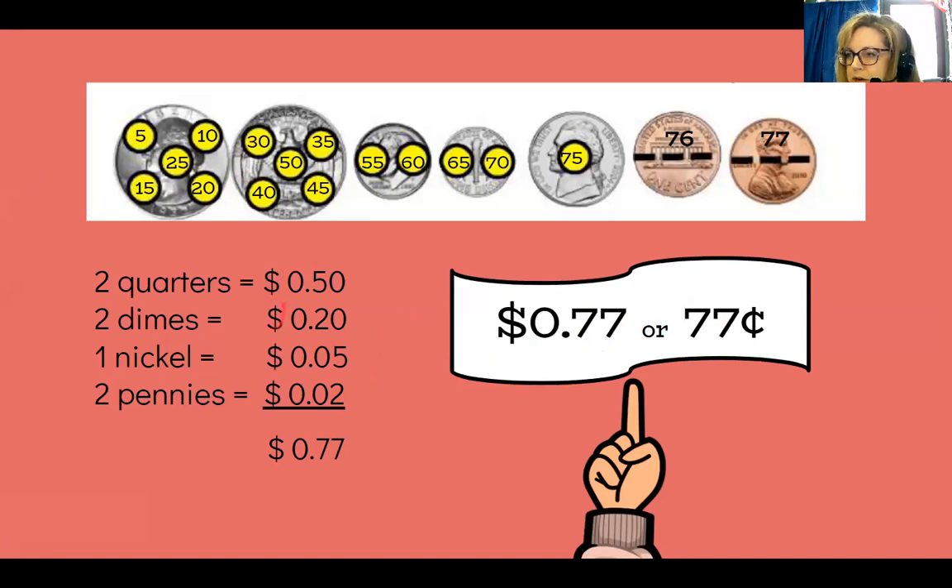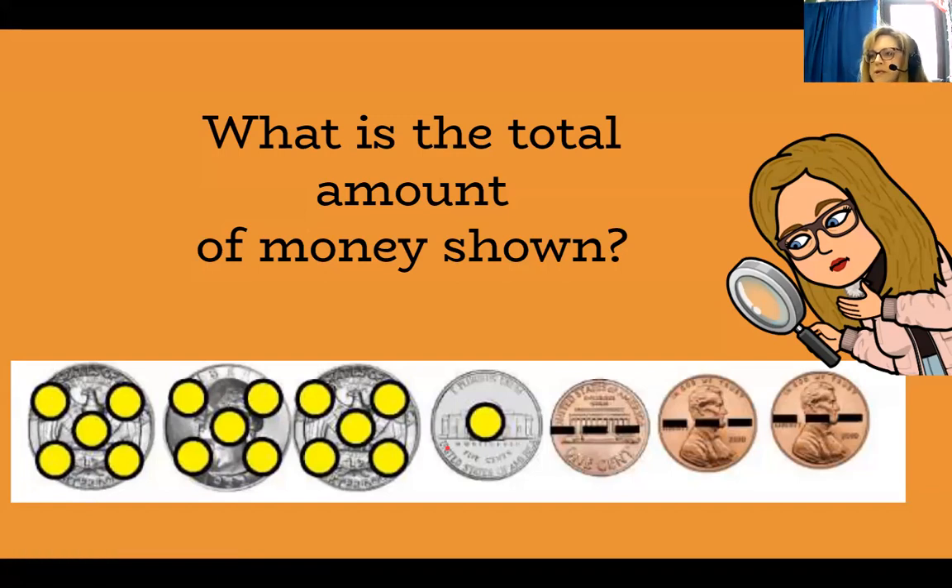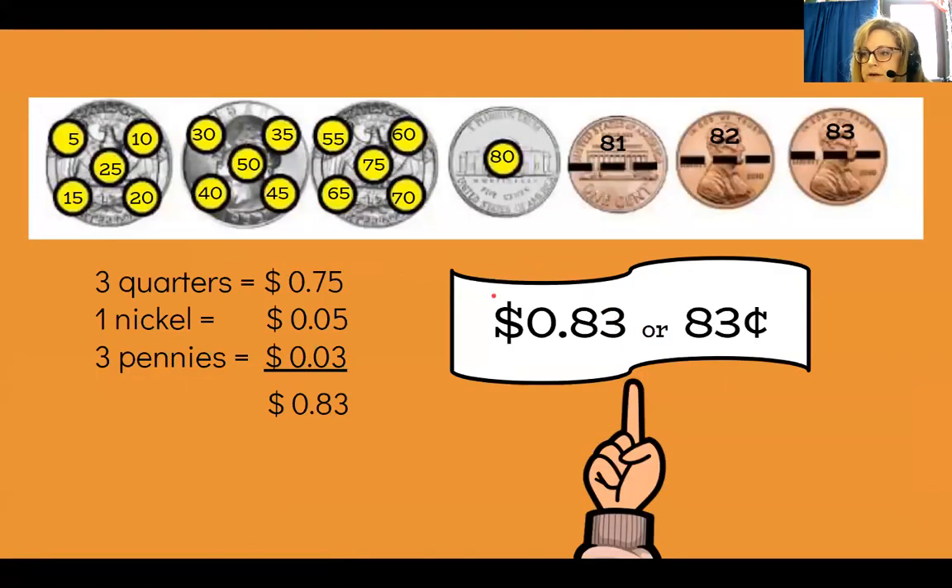They also show some addition here where you can line things up and add. When I assign this slideshow, you can use present mode and take your finger to touch each coin and count by five. For the next example: counting by five — 5, 10, 15, 20, 25, 30, 35, 40, 45, 50, 55, 60, 65, 70, 75, 80, 81, 82, 83. So that's 83 cents. The slide shows that the 75 in quarters plus one nickel (five cents) plus three pennies equals 83 cents.